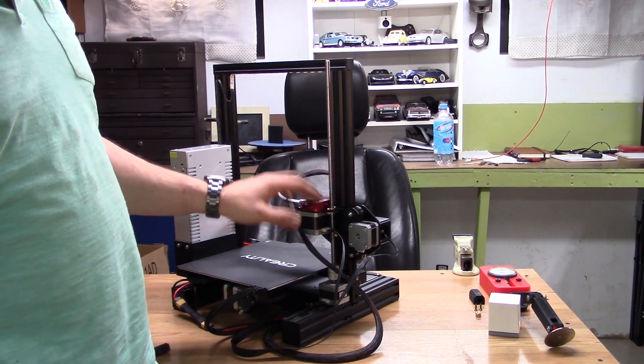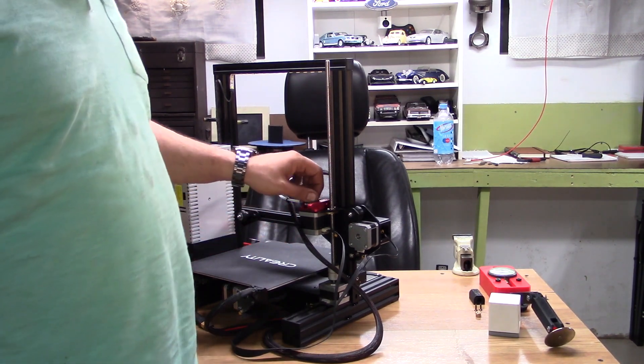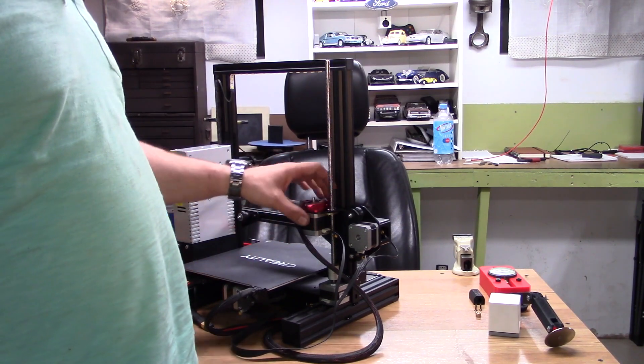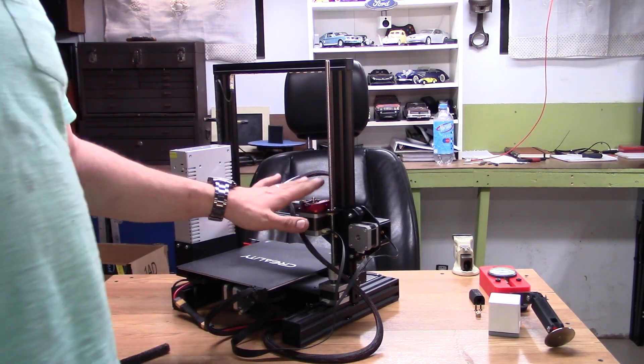There are people out there that run 3D printed extruders for many thousands of hours — I did myself. I may end up redesigning an extruder that is actually a belt drive conversion for this machine, which would allow me to increase the torque output.